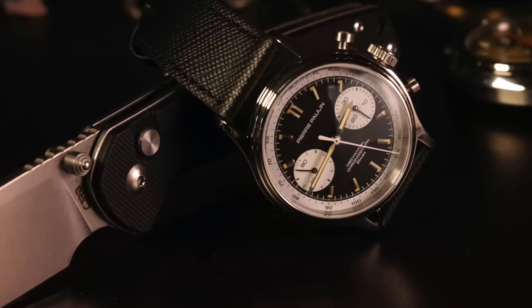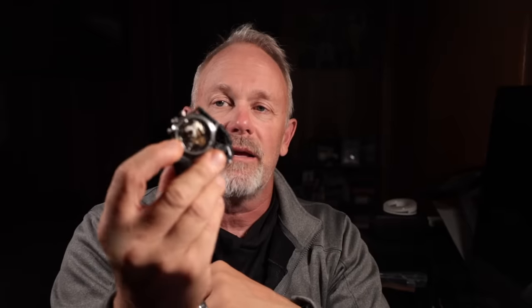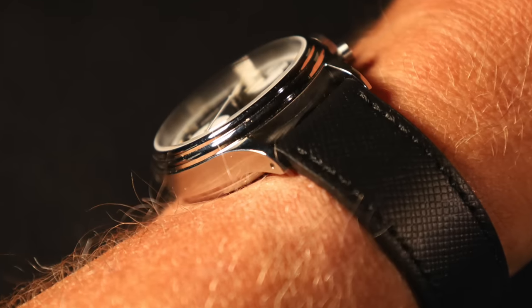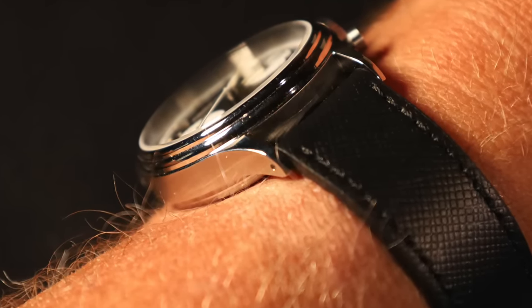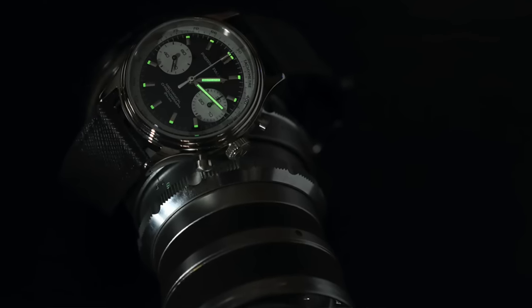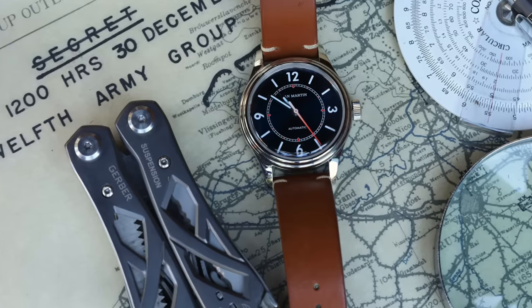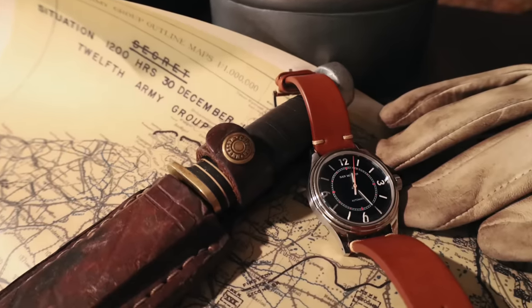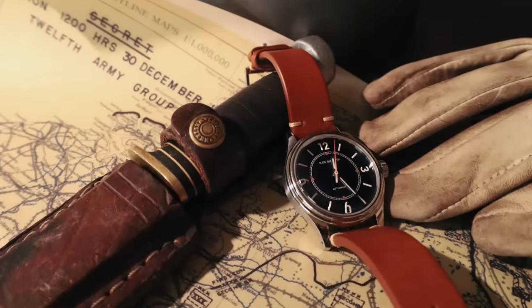If you want something more conservative, check out the Pierre Pauline Vintage Chronograph — another ST1901 movement with a display case back, screw-down pushers, screw-down crown, 50 meters water resistance, sapphire crystal. It shares the same high-quality leather strap as the Pierre Pauline sector dial. The San Martin pilot watch is more of a field watch in design, with a stepped bezel up to the crystal lending it that art deco look — like a sector dial field watch hybrid.